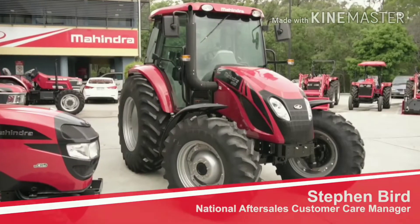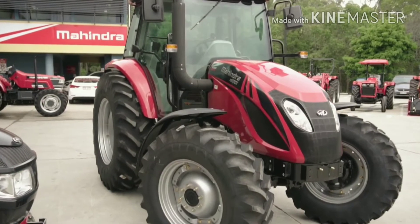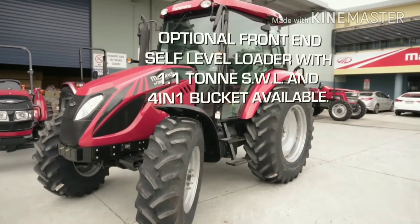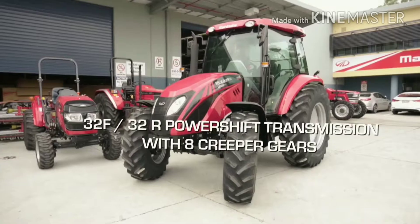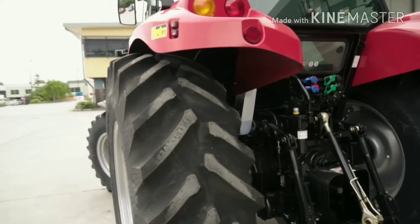G'day, my name is Stephen Bird. I am the National Aftercare Sales Manager for Mahindra Australia. It's my pleasure to introduce to you our new M-Force 100p 100 horsepower tractor. It comes in four-wheel drive, 32-speed transmission with forward and reverse power shuttle, power wet clutch, and a high lift capacity three-point linkage.